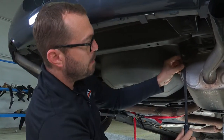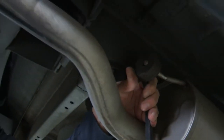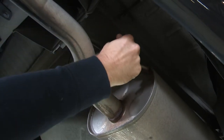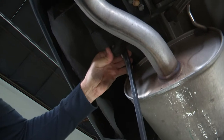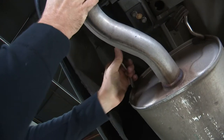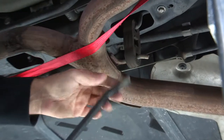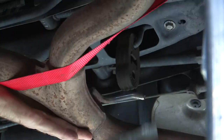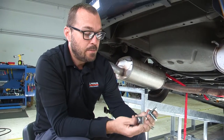I'm going to remove the rubber exhaust hangers using a long pry bar. With the four exhaust hangers off of our mufflers, there's one more to do right here in front of this junction. Now our exhaust is loose and hanging from that support strap.